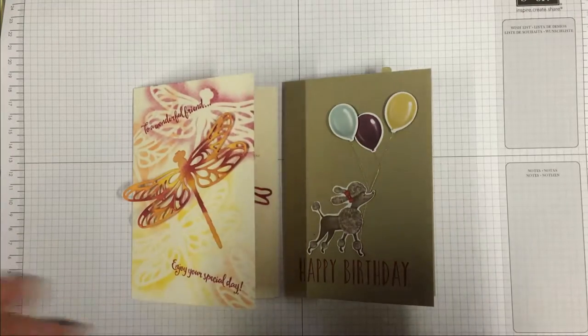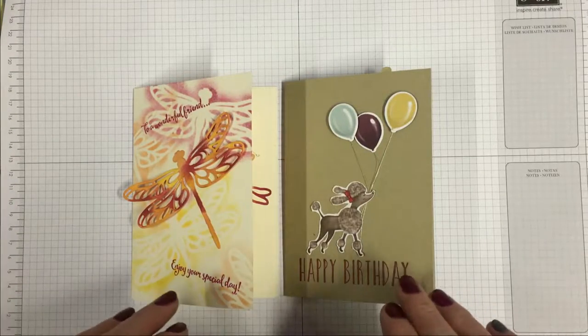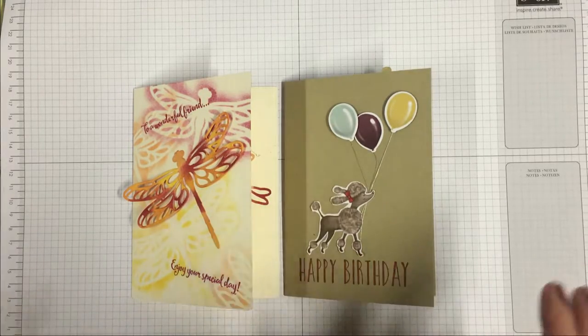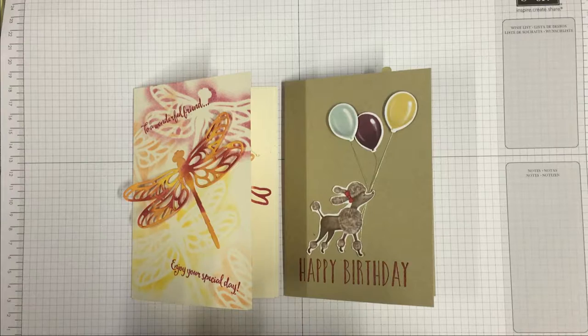It's available by mail for $17, or available as an in-person class for $20. Thanks, bye!